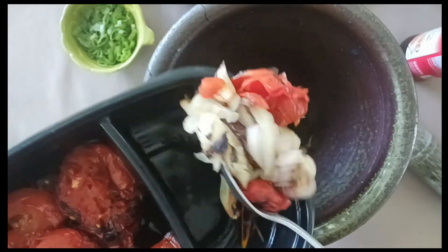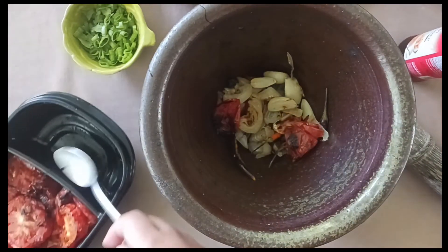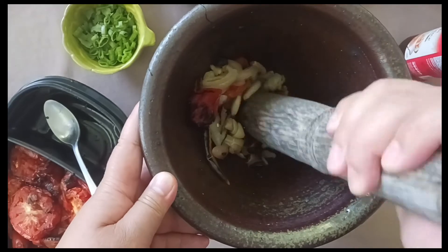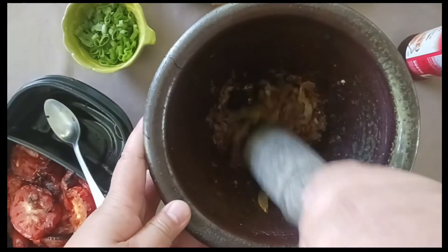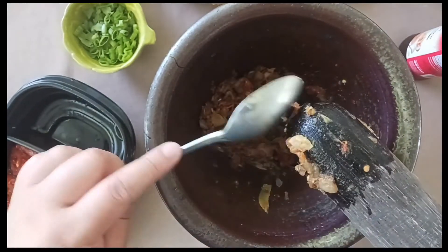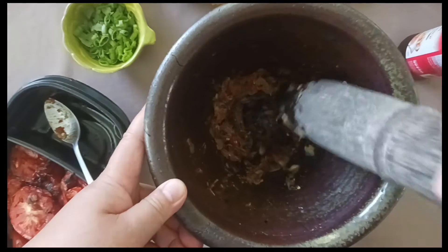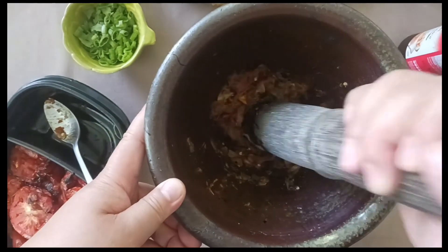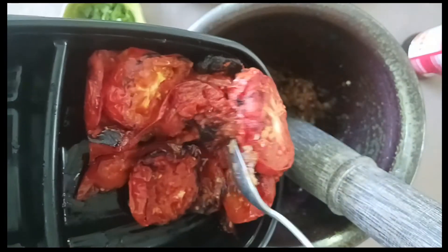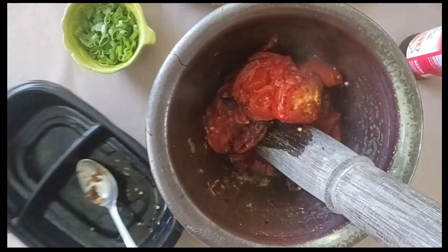Once everything is cooked to your liking, you need to put it either in a mortar and pestle or a food processor. First, pound your aromatics until they form a thick paste. Don't worry about the pepper stems — you can pull those out later. When everything is pretty well mashed up, it's time to add the tomatoes. Remember, you don't have to pound these; just sort of grind them to make them break down.